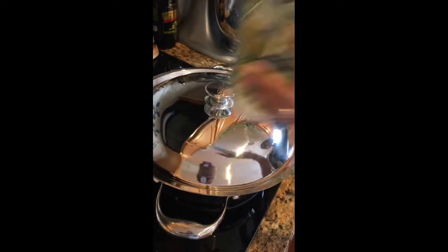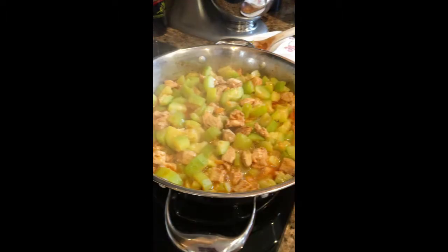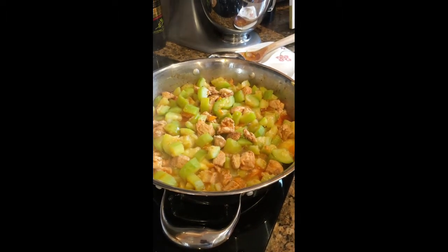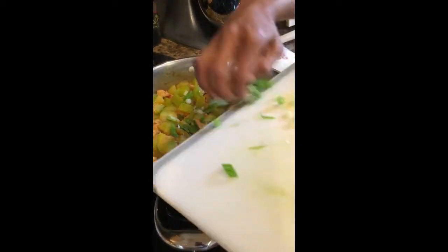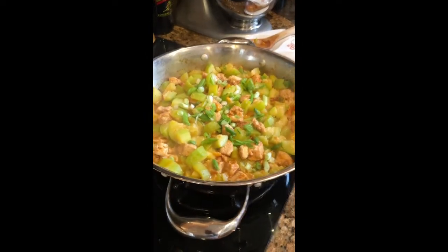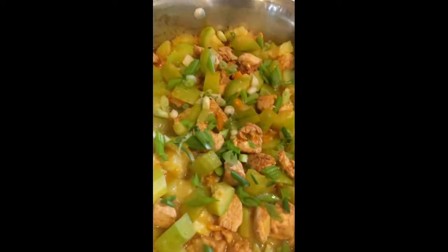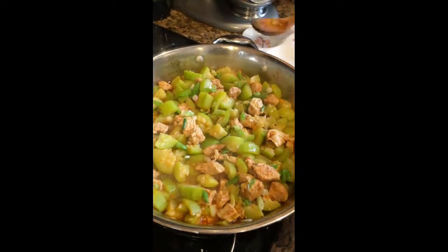Put the lid on and check back in about ten minutes. The zucchini is finished. We will now just add the chopped green onions and stir them in. Taste for flavor, and if you need more pepper or salt you can do that. And that's it, guys.